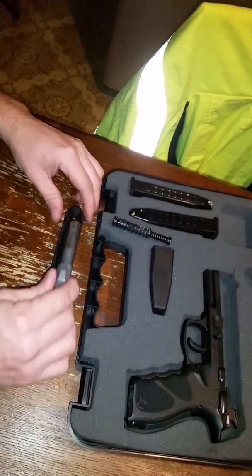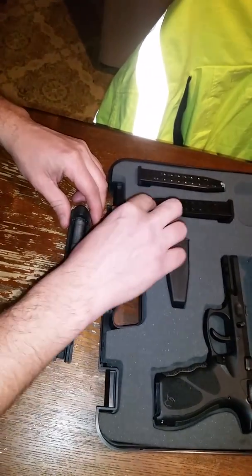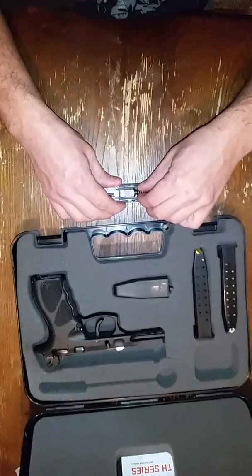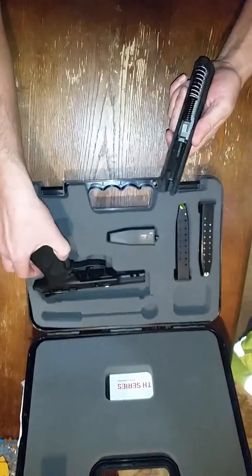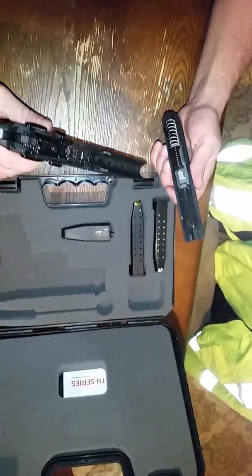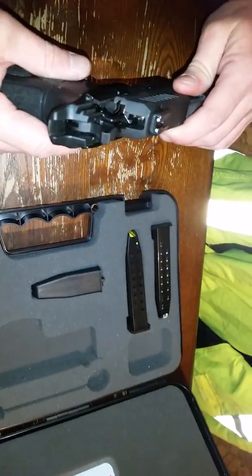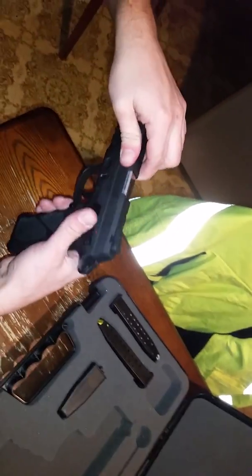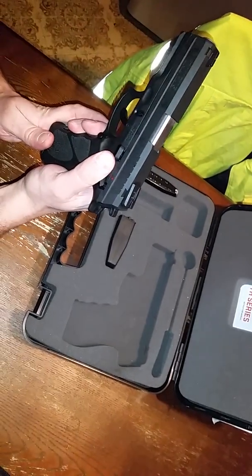The barrel — I'm almost positive it's 4.27 inches long, which should make for good accuracy. To reassemble, you stick your barrel back in, place the black plastic cap toward the front of the gun, and make sure the recoil spring is seated all the way down. Some people don't get it in there correctly. It's all cleaned up and oiled up, ready to fire. Line up your slide marks, work it in, and she's ready to go.